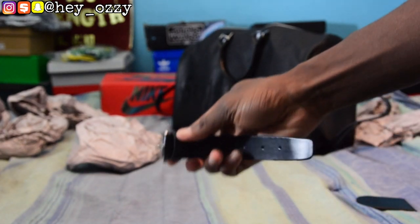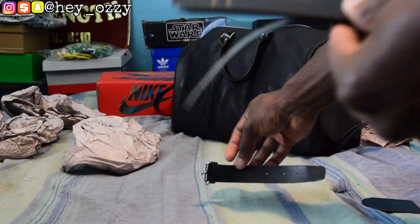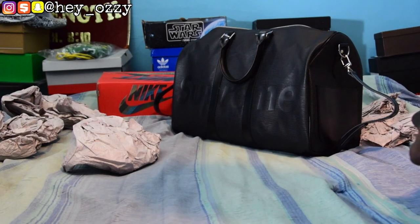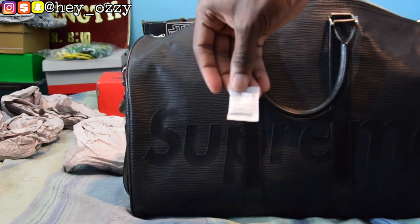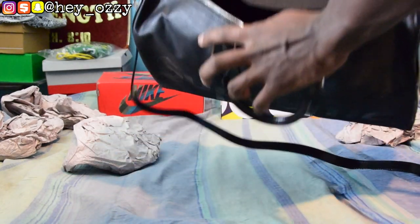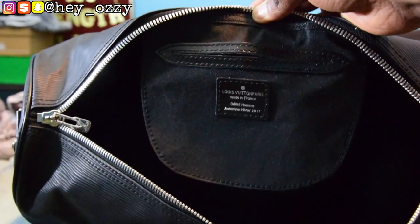It also has these extra outer-looking straps right here — as you can see, it says Louis Vuitton Paris. Put that to the side. There's also some silica gel included.